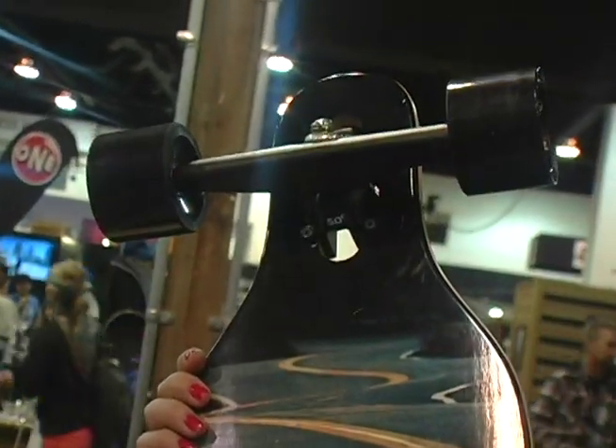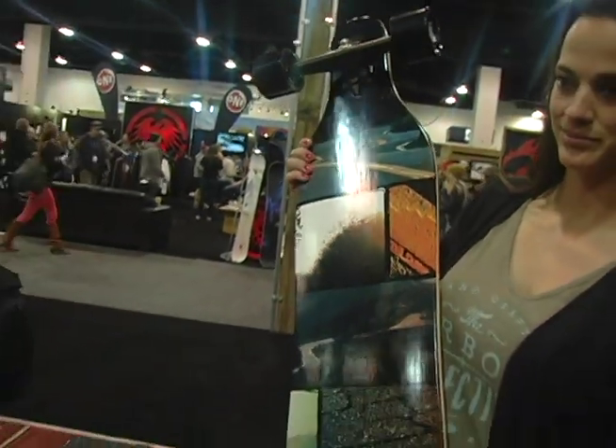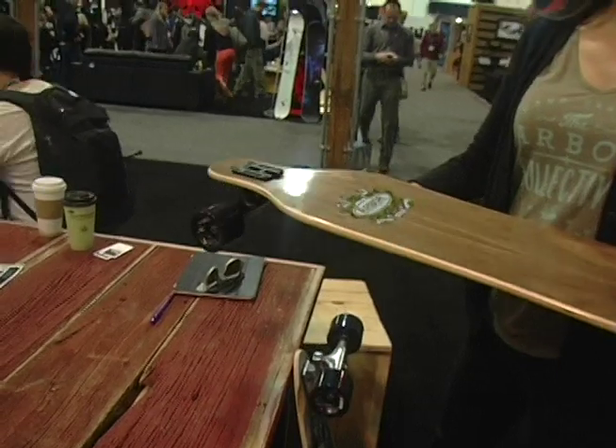72mm wheels, super clean photo graphics. 40 inches.